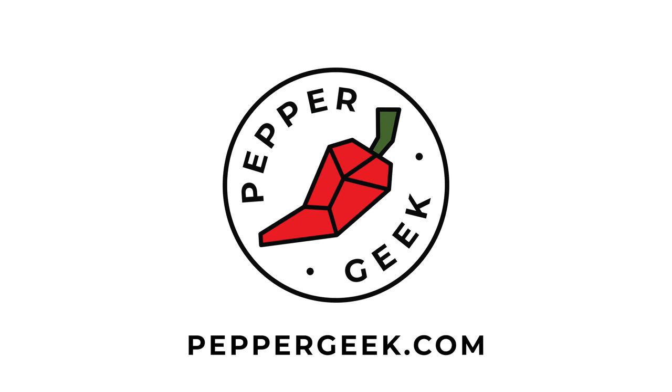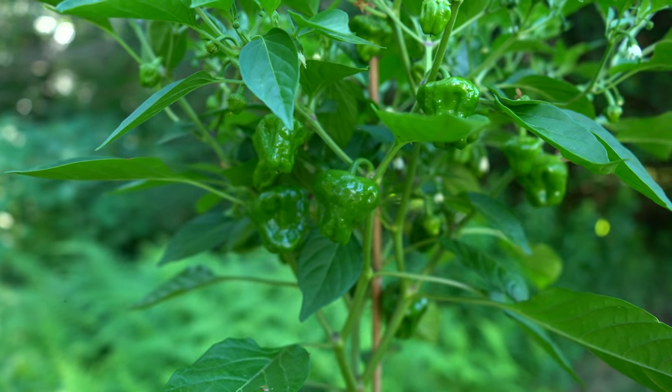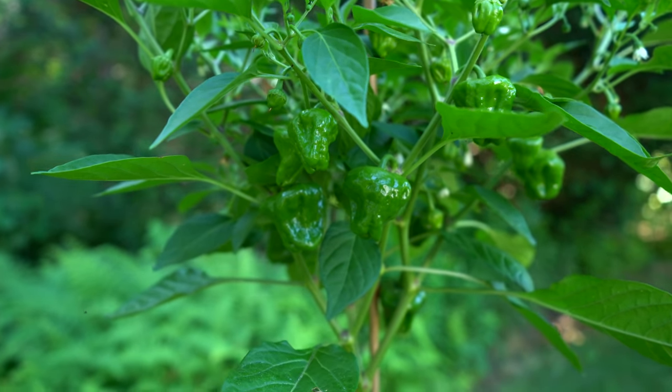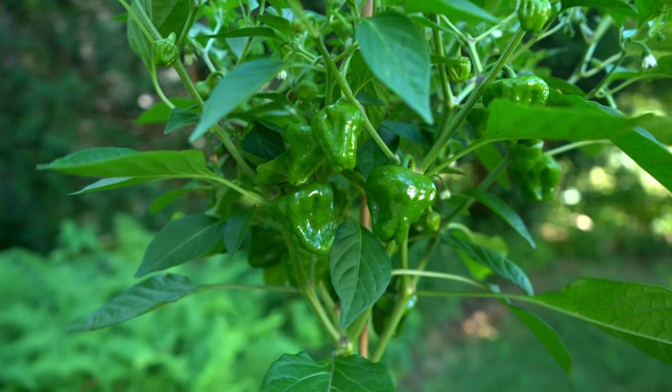Hey there, welcome back to Pepper Geek. In today's video, we'll be giving you five tips for growing peppers in the summer months. Once you're getting into the summer months, you want to make sure your peppers are not hindered in any way. You just want to keep them going strong, and we have five really important tips to make sure your plants stay on track.